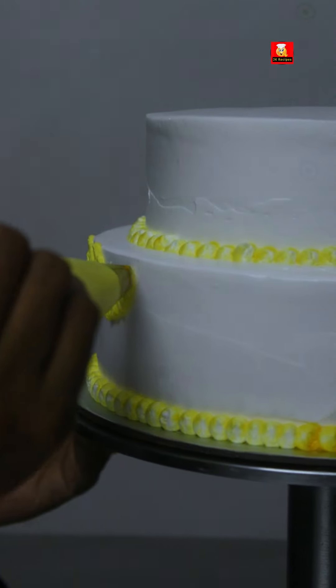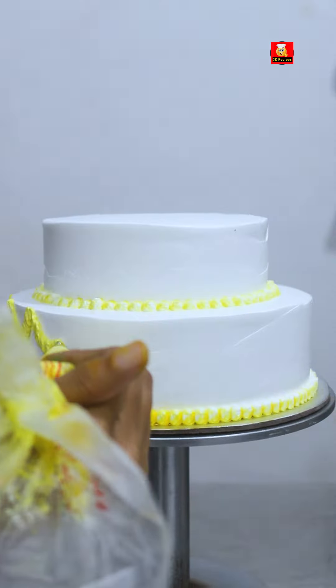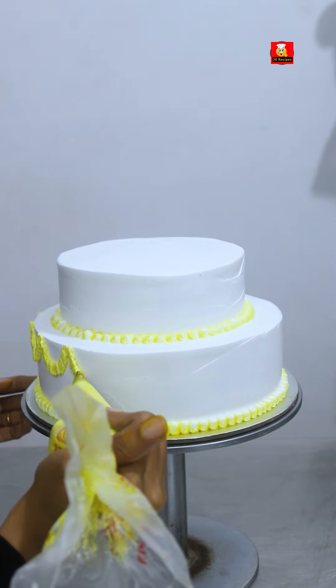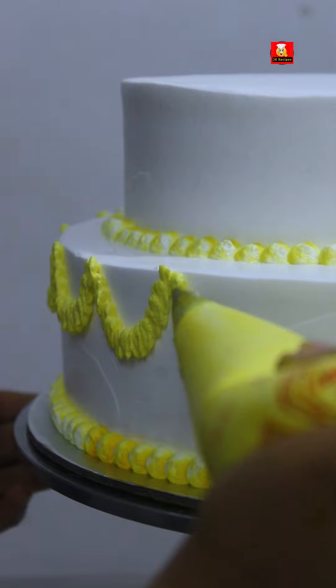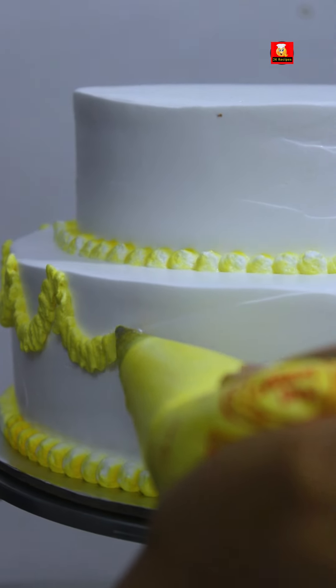In this video, we will see a selfie mirror cake. I made an anniversary cake in my recent video. It is a two-tiered cake. In this video, we will see how a selfie mirror is made and how the work is done.